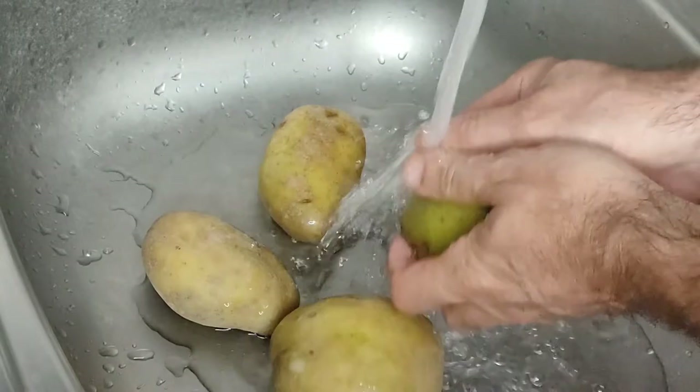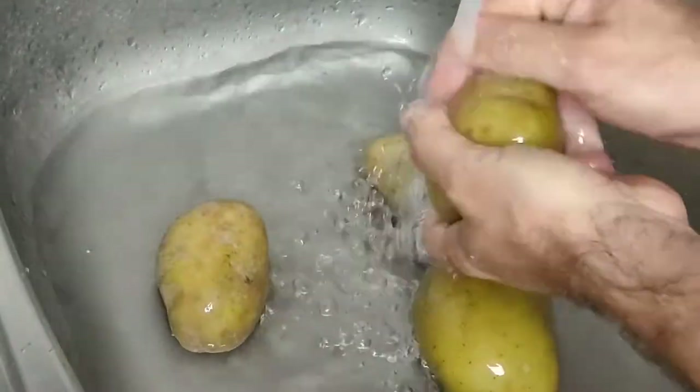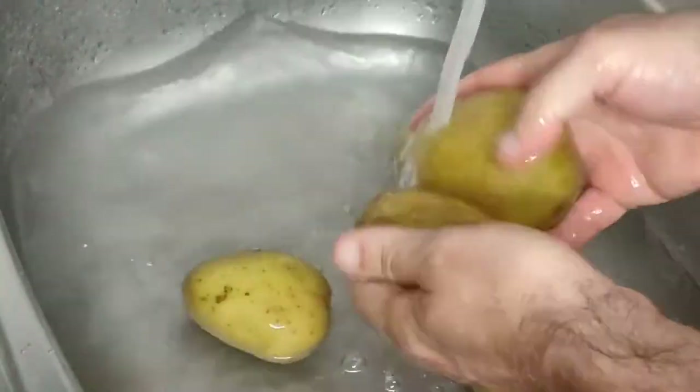The first thing we're going to do is to give those potatoes a good scrub clean, because we do want to keep the peel on. You can't have potato wedges without the peel — it's going to give them great flavour and also help to hold them together.